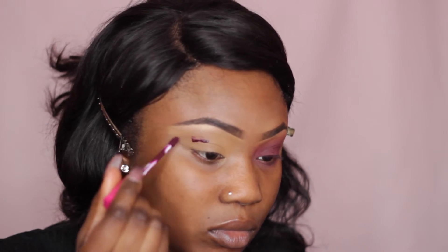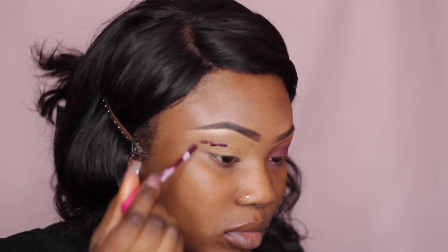For a base for my eyeshadows, I'm using Coloured Rain Liquid Lipstick in Roulette, just applying a little bit of that and then blending it out.